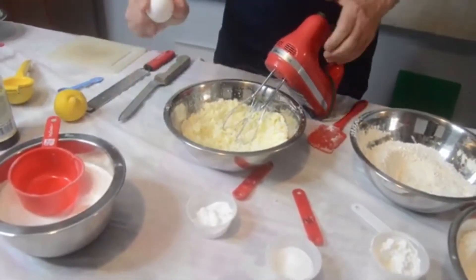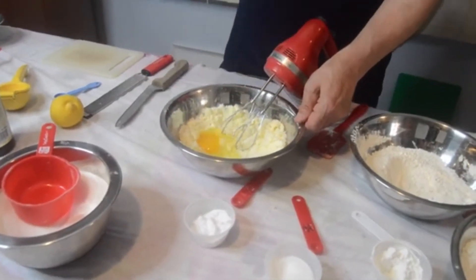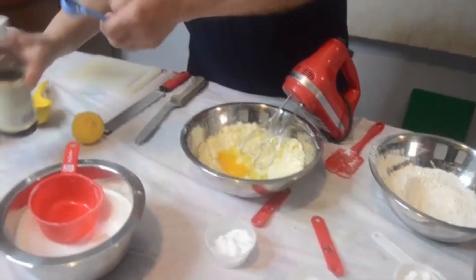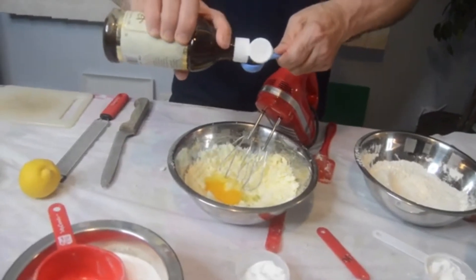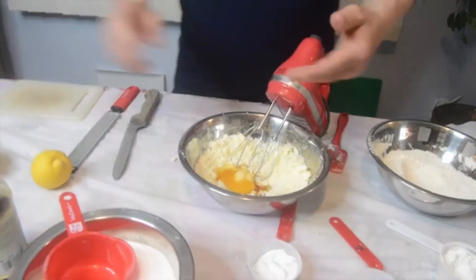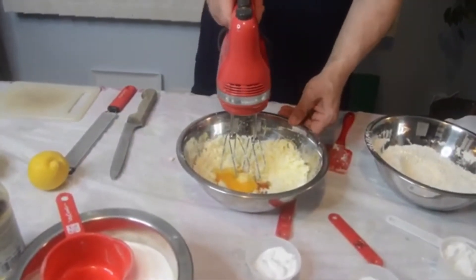So one egg — drop that right in there. And then I want one teaspoon of the vanilla extract, put that right in. We're going to mix this all together and then we're going to zest one lemon and get the juice from it as well.